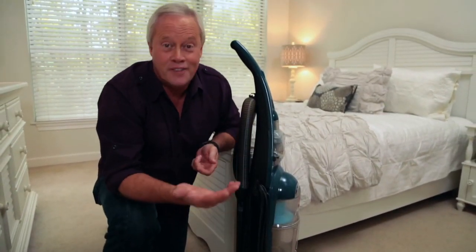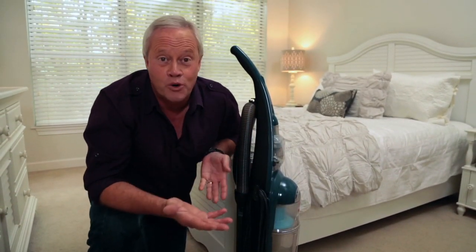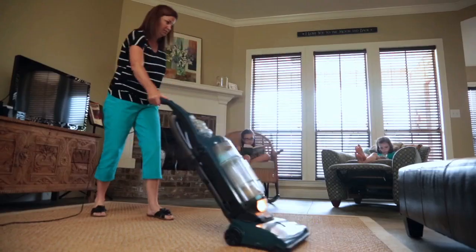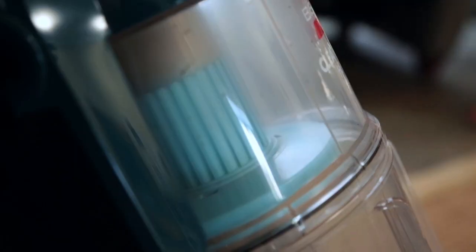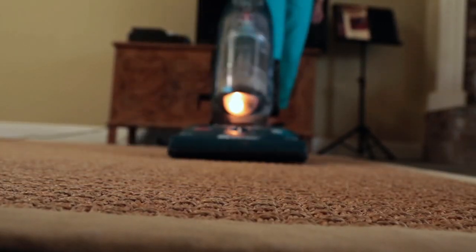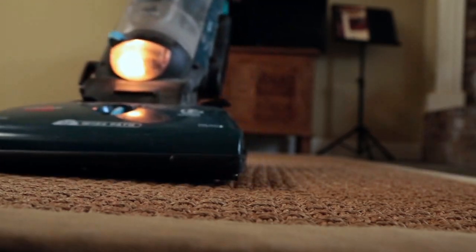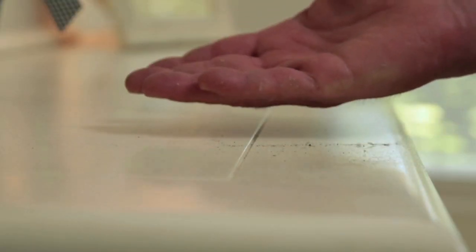You might think, how could that be possible? You vacuum on a regular basis and you keep your house nice and clean. Well, a traditional upright vacuum may not be cleaning your house as well as you think. Traditional upright and canister vacuums recirculate air right back into your living area, which means that some debris is reintroduced into the air that you breathe. That explains why there's still dust on your furniture after you've finished vacuuming.